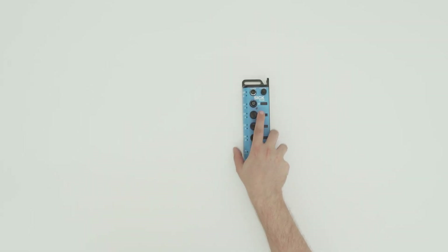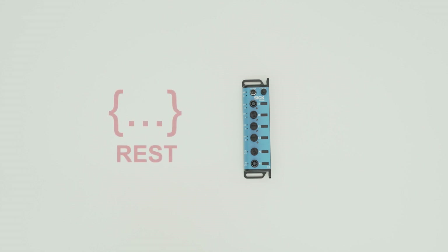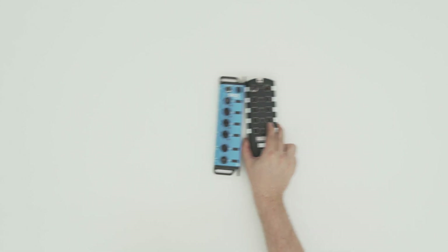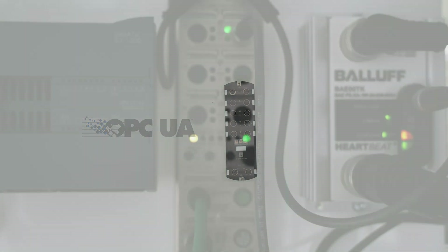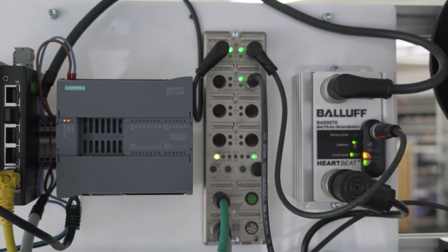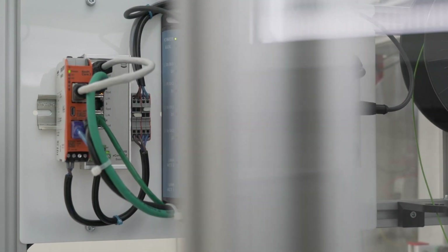This means you have to connect your devices in your machine network to get the data. The second way is to use this IO-Link master from SICK, which has a REST API to integrate it without a PLC. The third way is to use an IO-Link master like this, which has already an OPC-UA server built in. In the last two examples, you don't have to change anything on your running machine — this IO-Link master will work in parallel to the PLC.